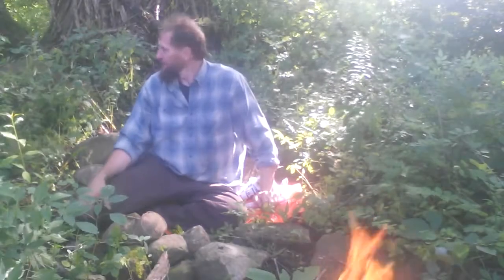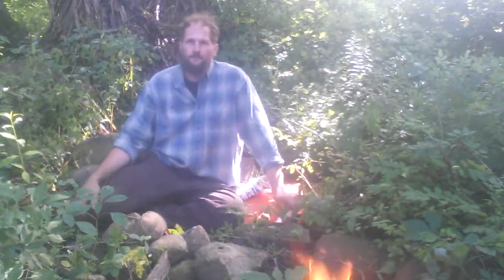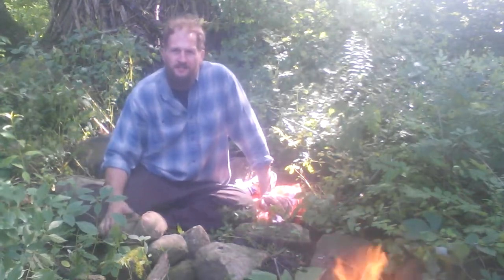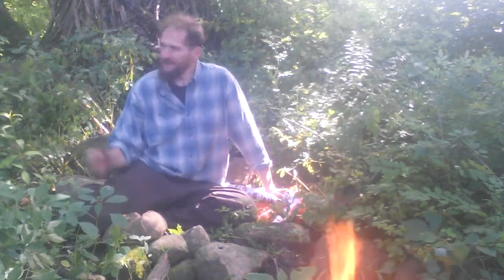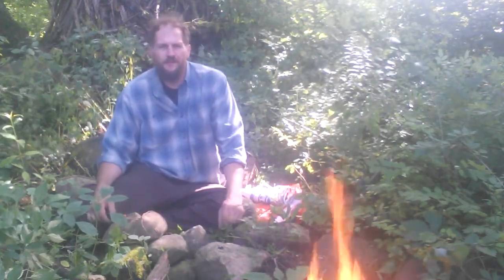I'm Peter from It's Intricate Nature, and I just want to do a little video in my primitive area. This is my study area — that's Site One. We have my lodge behind me that I built, and my hearth right here.